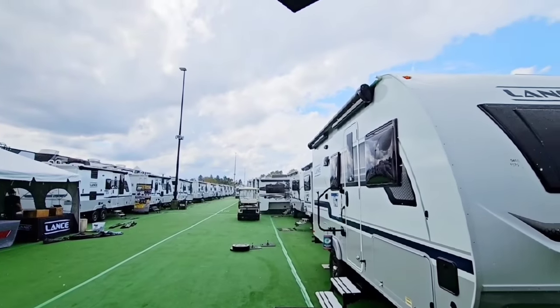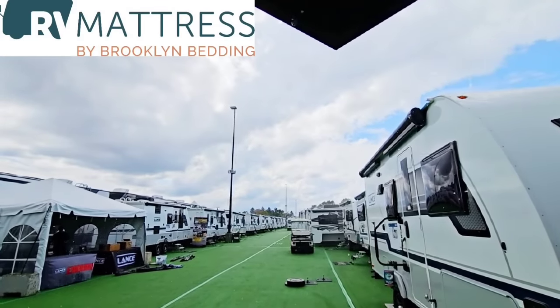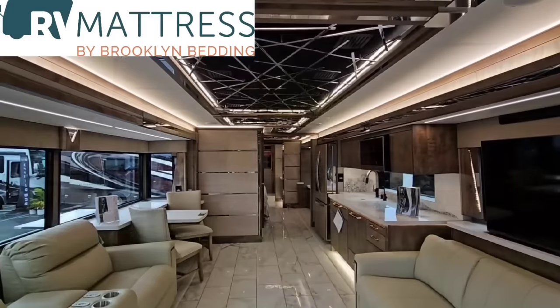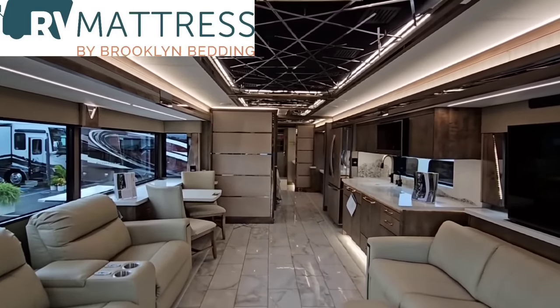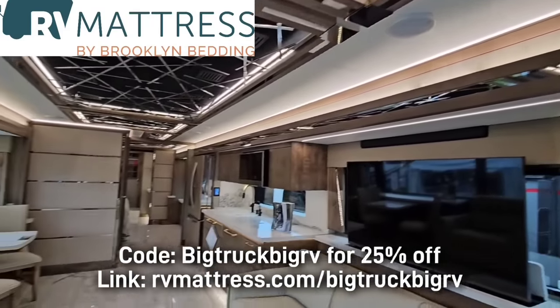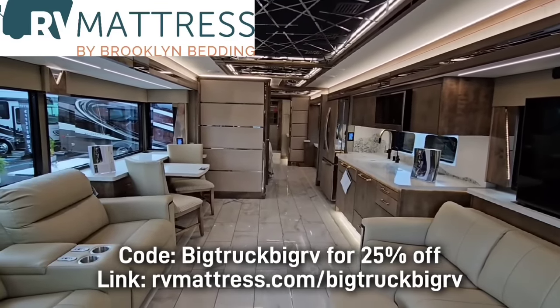First off, I have to give a big shout out to my friends over at RV Mattress by Brooklyn Bedding for sponsoring these videos. All their beds have a 10-year warranty and come with free shipping anywhere in the U.S. We love our RV Mattress by Brooklyn Bedding. Use promo code BigTruckBigRV to receive a 25% discount. Link in the description.